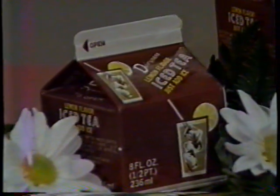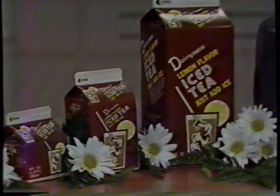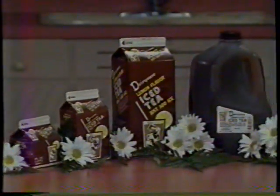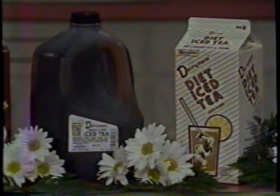Presenting Dairyman's Iced Tea, the refreshing drink for every season of the year. There's a size to satisfy the smallest thirst all the way up to the most gigantic thirst. There's even Diet Iced Tea, only 5 calories per 8-ounce serving.